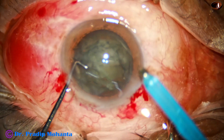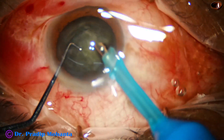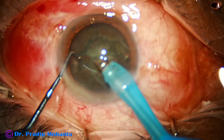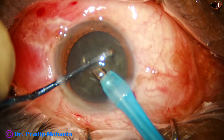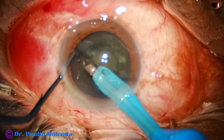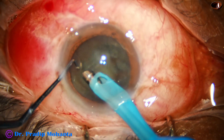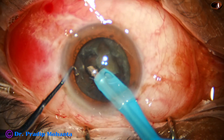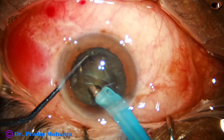But this pre-chop will not help because we cannot separate the pieces when the nucleus is very soft. We have to do something else. What I am planning is I am going to rotate this nuclear mass — a Rosarelli spin — not so many times as Dr. Rosarelli does. And now I am trying to do the carousel technique. But this carousel technique also failed in this case.